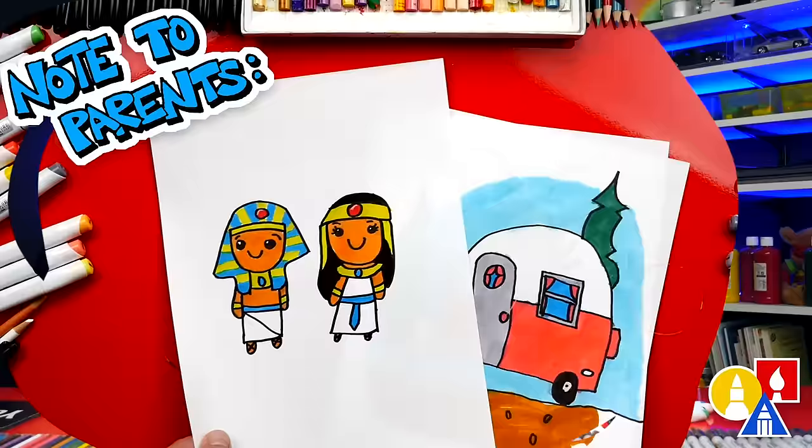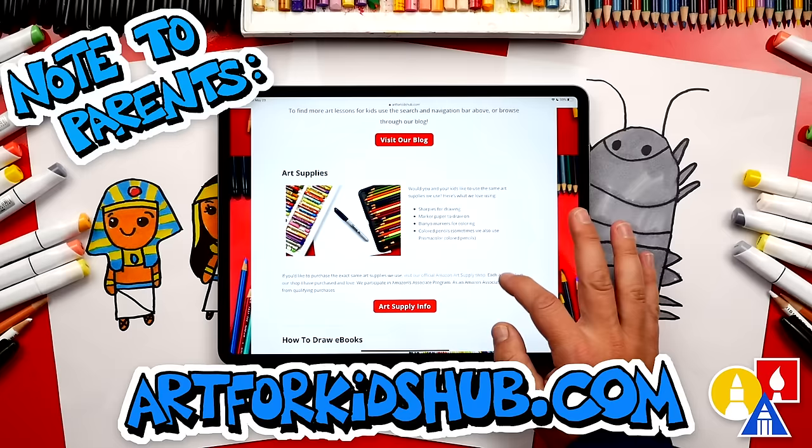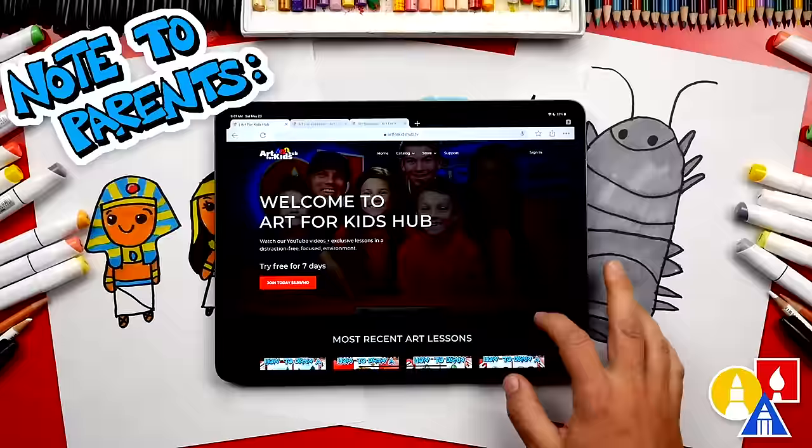Hey parents and teachers, take a photo of your child's finished artwork and post it on Facebook or Instagram — tag us at Art for Kids Hub. Did you know we also have a website? You can find it at artforkidshub.com — it has more lessons and information about art supplies we love to use. You can also visit artforkidshub.tv to learn more about our awesome Art Hub membership, which includes exclusive lessons and our own apps so your child can learn art in a focused, distraction-free environment.